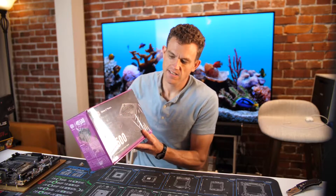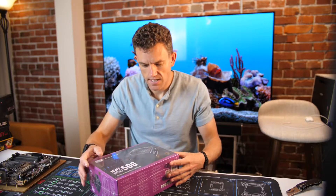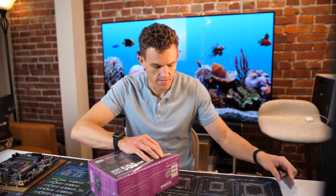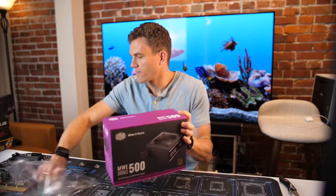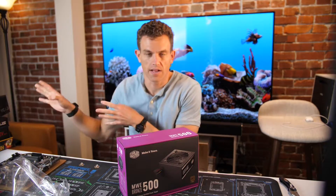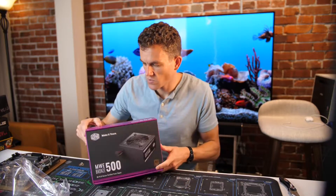This is going to be unboxing the Cooler Master MWE 500 Bronze. This is a kind of more budget power supply — I think I paid around $65 for this. I want to compare this to some of the lower EVGA options. I've got a white 500 watt we can take a look at and compare, and then I'm going to get a bronze EVGA too. But let's take a look and see what's inside the box of this Cooler Master.